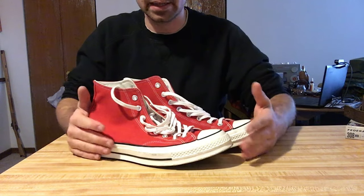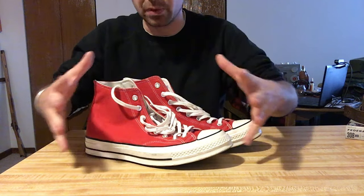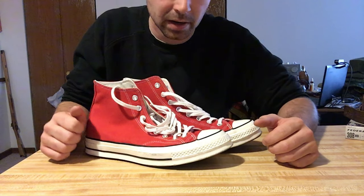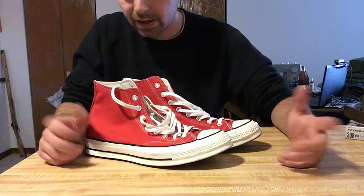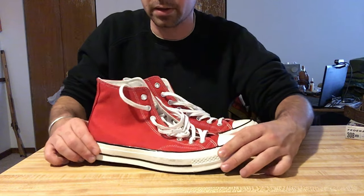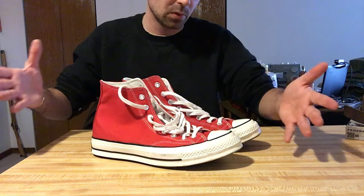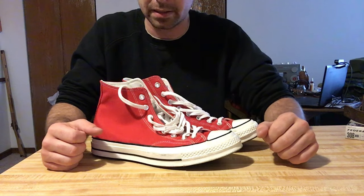I'd actually like to get them a new set of laces. I hope once I keep wearing them they will kind of stretch and give a little bit more to be more accommodating to my wider feet. But overall I'm quite happy with these. I think they're quite stylish and pretty cool — a very historic looking shoe that's rooted in more history than a lot of people would tend to think.